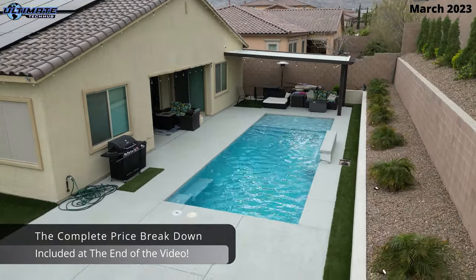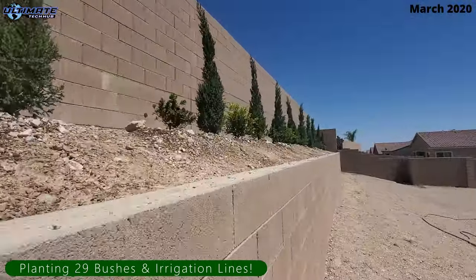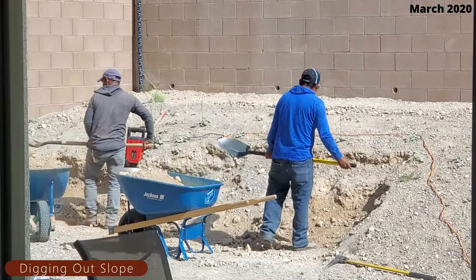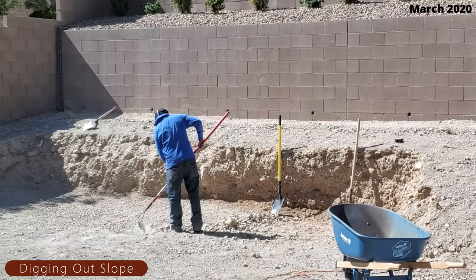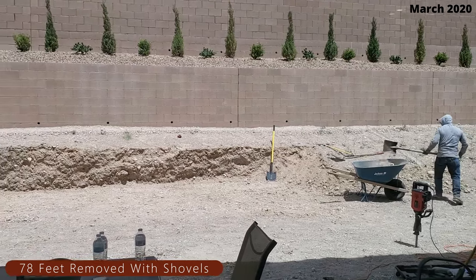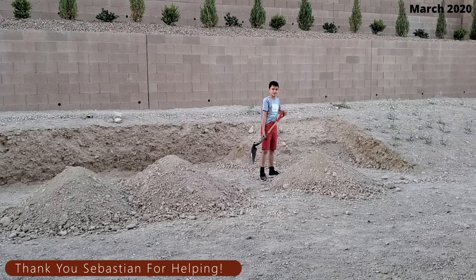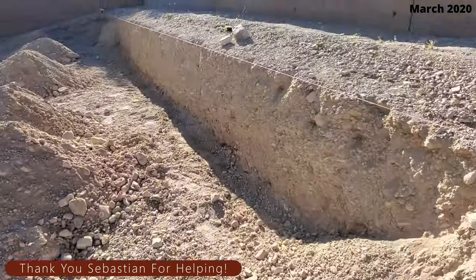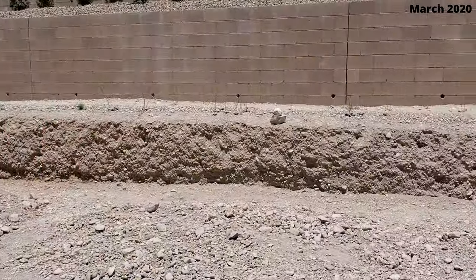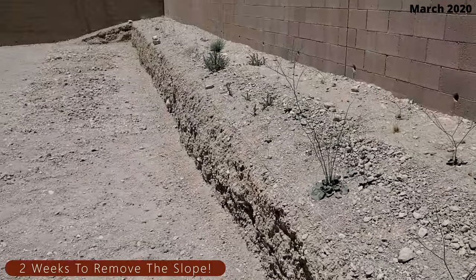Now let's start at the beginning. The first thing we did was plant some bushes on the back of that retaining wall to give the backyard some life. Next we had to dig out the slope, which was 78 feet in length. The only tools we used were shovels, a jackhammer, and wheelbarrows. Lucky for me, my son was very helpful — he worked many hours helping dig the slope out.